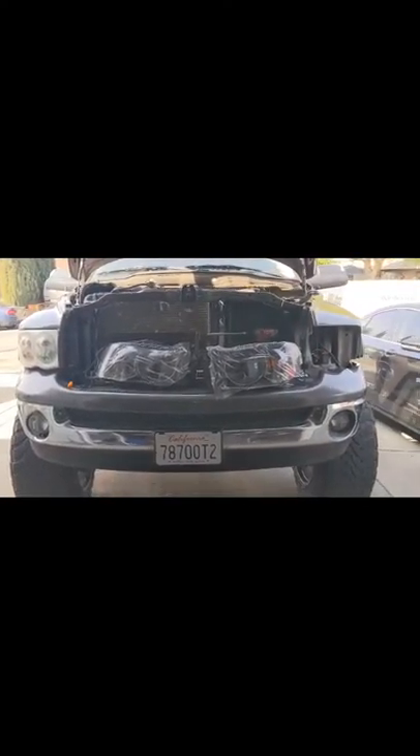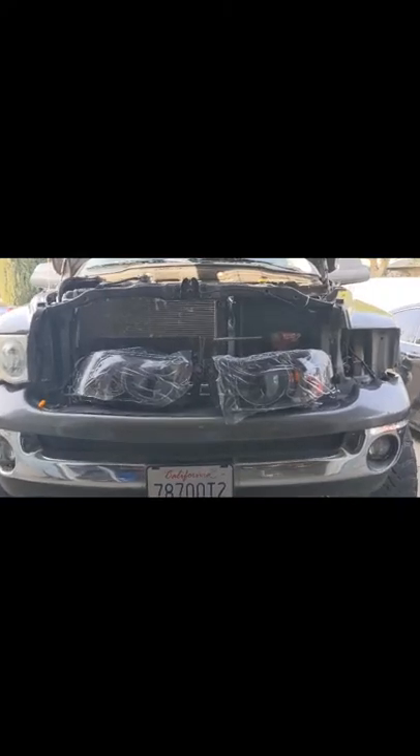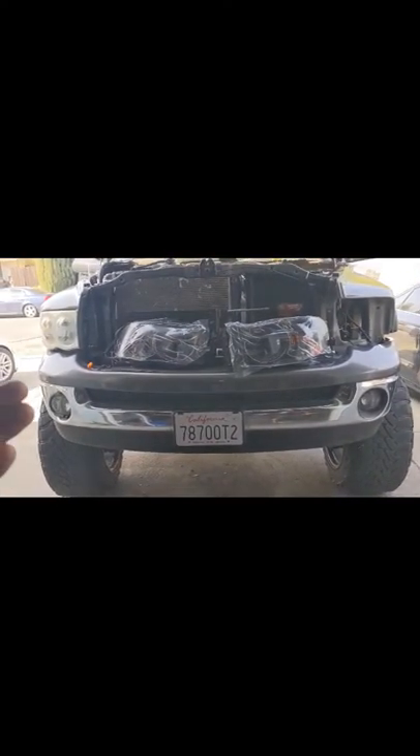These are the headlights I got from eBay. I paid 72 dollars with all shipping and taxes. They're obviously different compared to the stock ones — they don't have the amber yellow on the side of the blinker. These are all clear and smoked. Hopefully they look good on the truck.